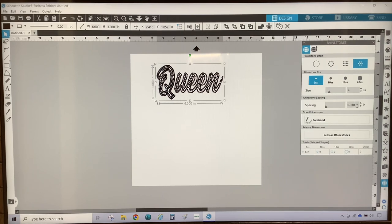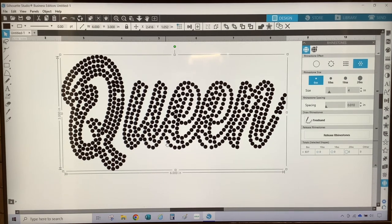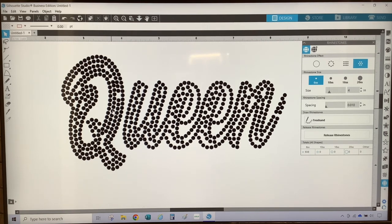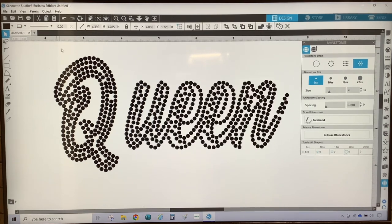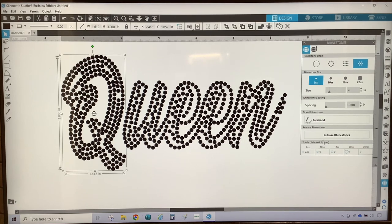As you can see, it fills in a little better, but if we zoom in we can see that there are still some gaps that I need to adjust for. So to adjust the rhinestones I am going to ungroup and then release the rhinestones. With the design selected I'm going to go to the top menu, select Object, and then select Ungroup. The design is now ungrouped and the Q is separate from the UEEN. To begin, I will fix the gaps in the letter Q by selecting it and then selecting Release Rhinestones on the rhinestone panel.